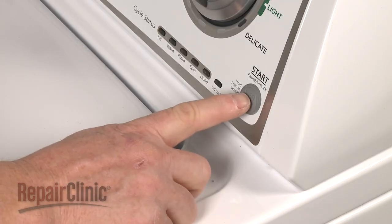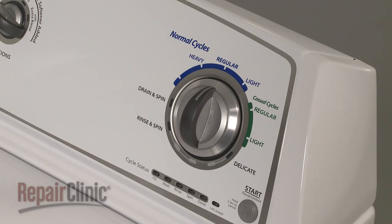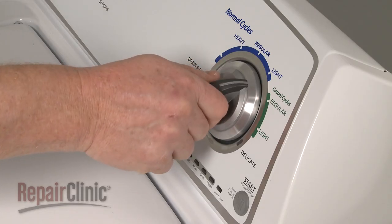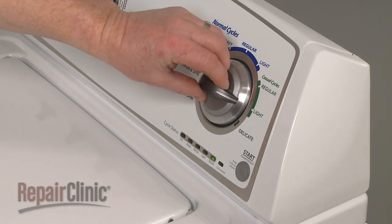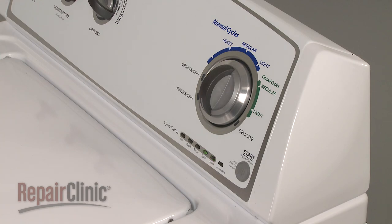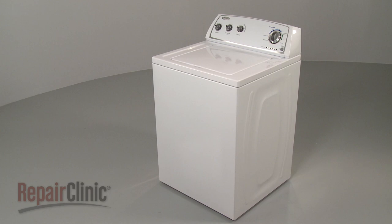To recalibrate, first cancel the settings by holding the start button for three seconds. Then within eight seconds, evenly rotate the timer selector knob counterclockwise one click, clockwise three clicks, counterclockwise one click, then a final clockwise click. All LED indicator lights should be flashing. Turn the timer knob so only the rinse LED indicator is on and press start to begin calibration. The cycle runs approximately three to four minutes, completing when the lid unlocks and the washer enters standby mode. Once calibrated, your washer is ready for use.